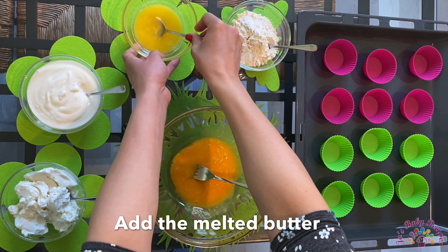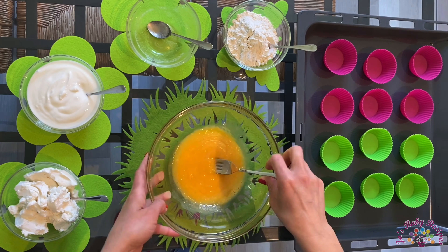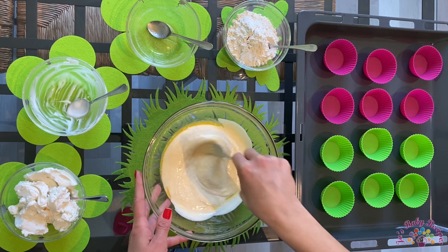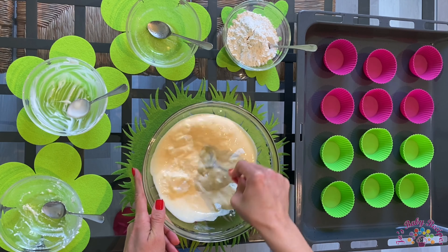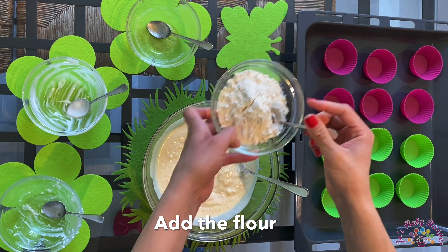I'll add the melted butter, now the yogurt, and I continue mixing. Now the ricotta and I'll mix everything. I left the flour at the end.